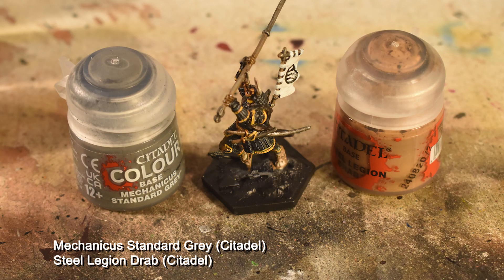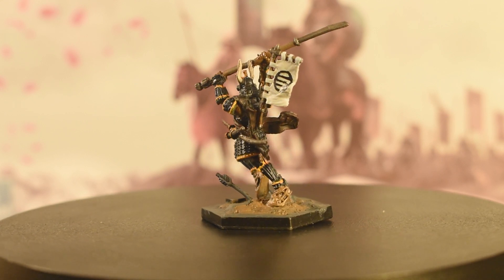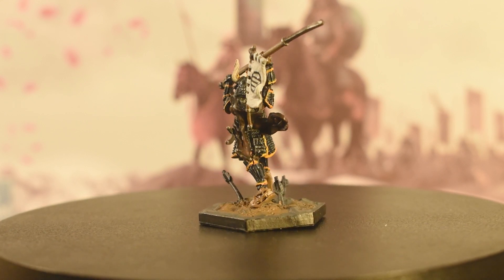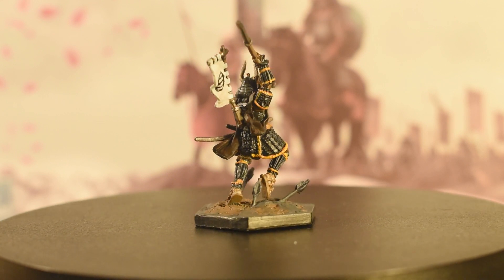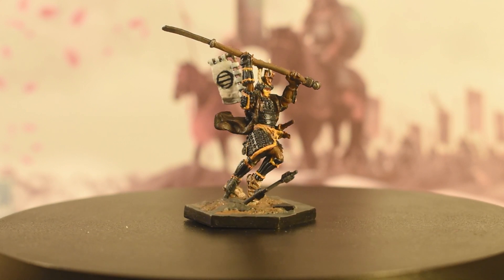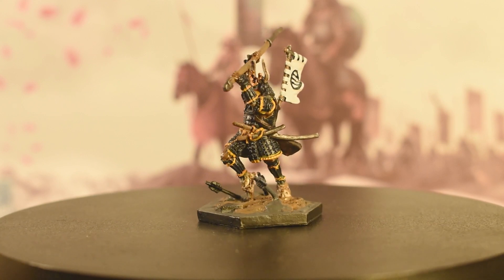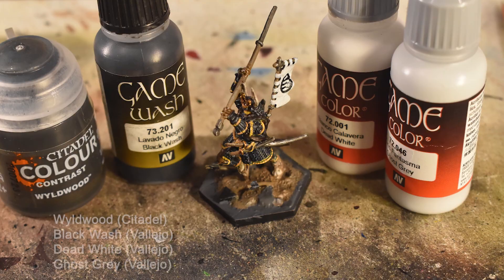With the banner done, we're going to do the base now, using Kanika Standard Grey on the stone parts. The next step is Wildwood and black wash, applied to the earth and stone respectively. Then Ghost Grey on the arrow's feathers, and Dead White to highlight them along with the banner.